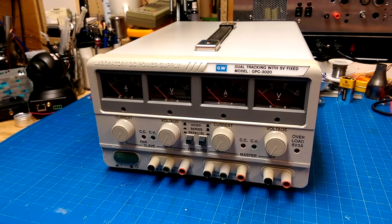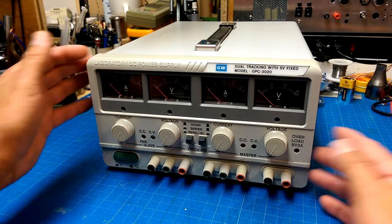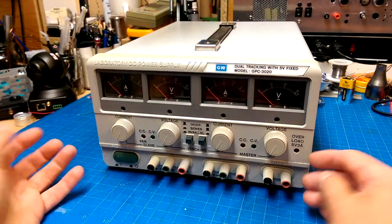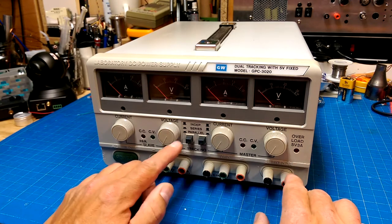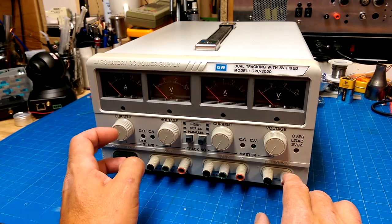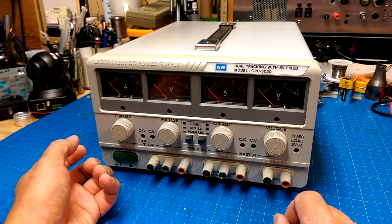I got myself one of these laboratory DC power supplies off eBay. I've read some reviews and people say they're pretty reasonable. It's a 30 volt 2 amp dual with a fixed 5 volt 3 amp supply that can be bridged in either parallel, or in series where you get 60 volts, or independently so you have two independent supplies plus your 5 volt supply.